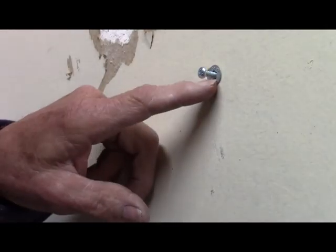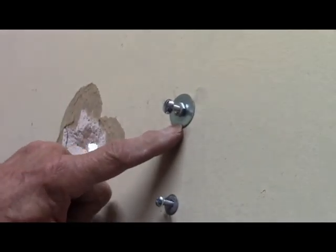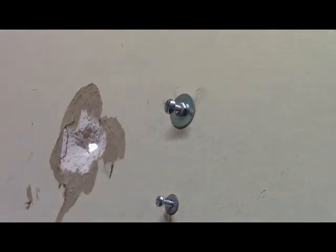And that's it. Of course, when this quits working then we've got to go back to our washer and nut on the toggle bolt.